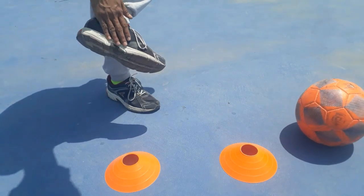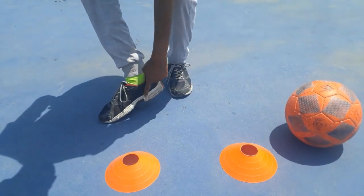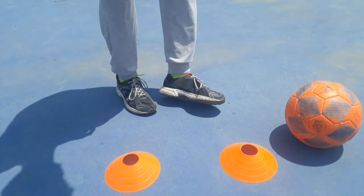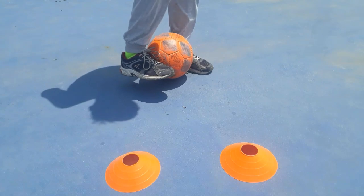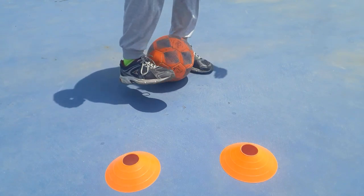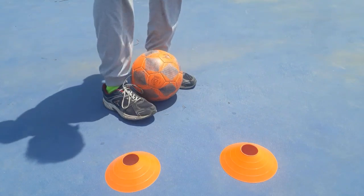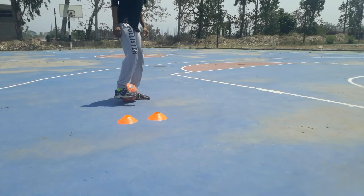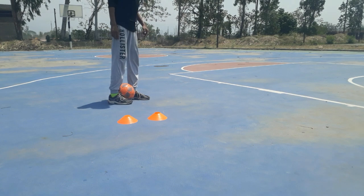The ball should be grabbed by the instep area of both feet, a little bit to the heel area, to get more control on the ball. Try to grab the upper part of the ball with your strong foot. Practice the first step many times before going for the second one.